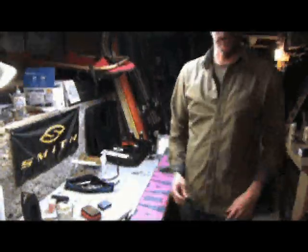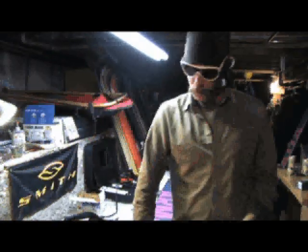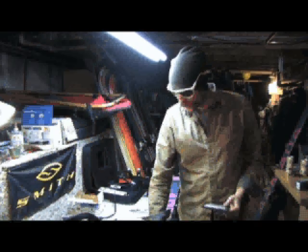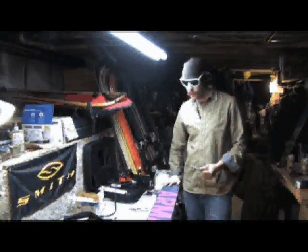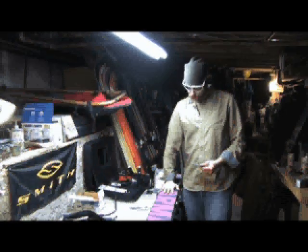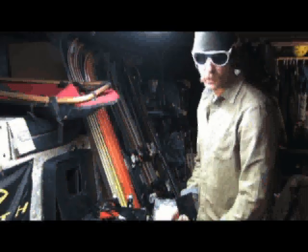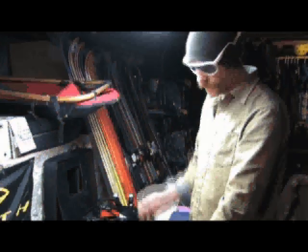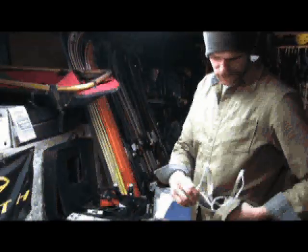Next up is scraping the wax off. What you want to do is wait till it's cooled down a bit, because you don't want the wax to be super malleable — you don't want to just be smearing it around. You want to scrape it off, so let it cool so it comes off consistently rather than peeling off. Wait till it's a good consistent temperature so you can get a good consistent scrape.